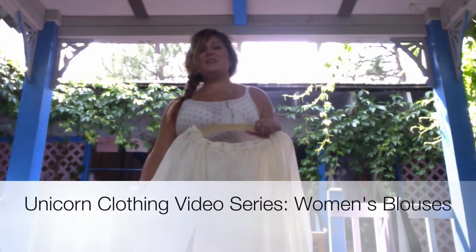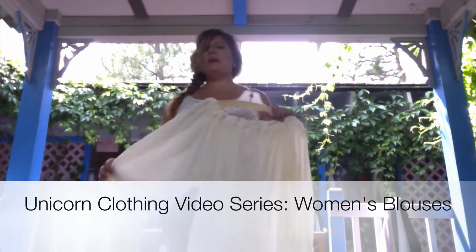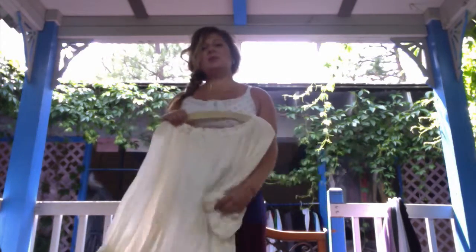Welcome back to the Unicorn Clothing video series. Today we're going to be talking about women's blouses. We have a lot of different cuts and styles that can be used to create a lot of different looks, so hopefully with one of our shirts you'll be able to create your perfect outfit. Are you ready?